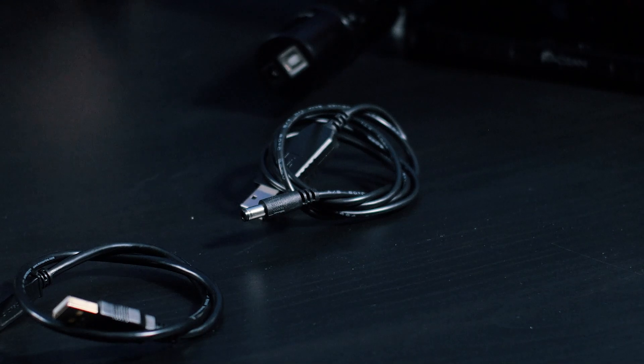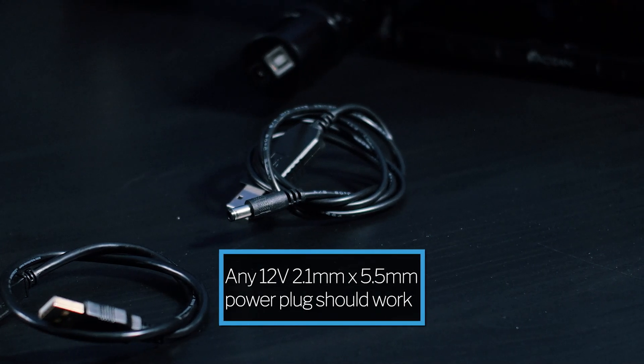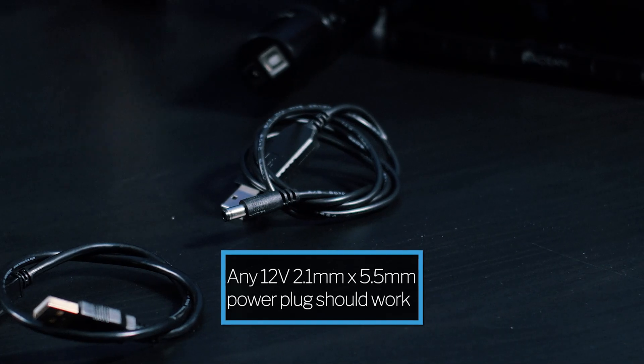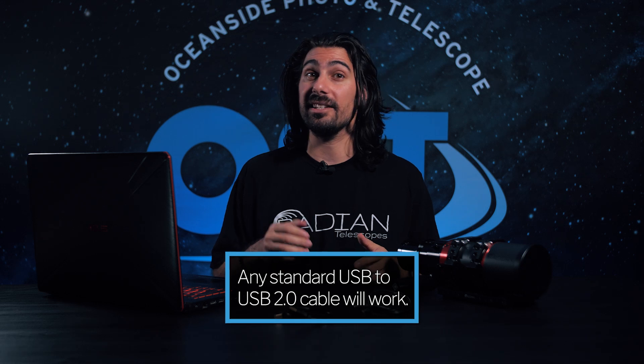Now let's use the included cables to plug it in, give it power, and set up the drivers. We've included a power cable, but any 12 volt, 2.1 by 5.5 millimeter power plug should work. Any standard USB cable will work as well to connect it to your computer.